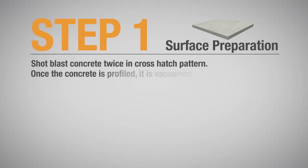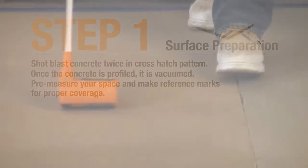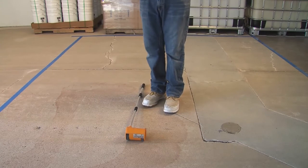Once the concrete is profiled, it is vacuumed. It is recommended that you pre-measure your space and make reference marks to ensure proper coverage. For example, if you are mixing a 3-gallon kit of Vaporsolve primer, you should place a marker every 600 square feet.